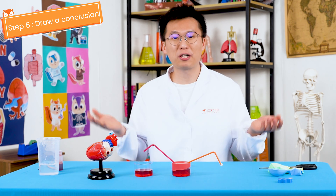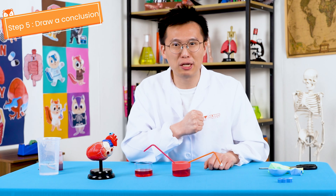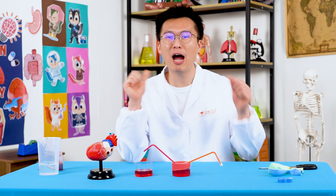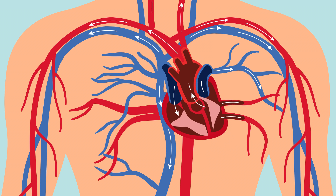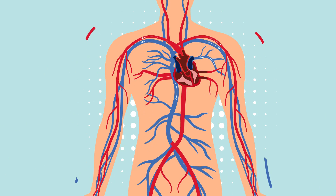Step five: draw a conclusion. Great job, Chipsters! It seems that our hypothesis was correct. The blood moving from one cup to another is similar to how blood moves from chamber to chamber when our heart pumps.